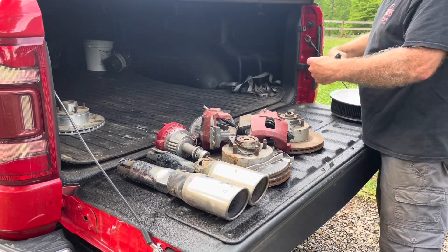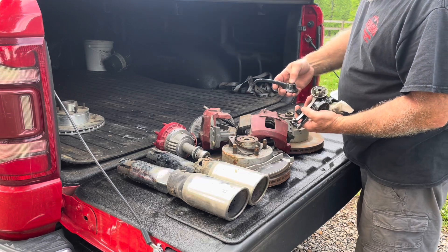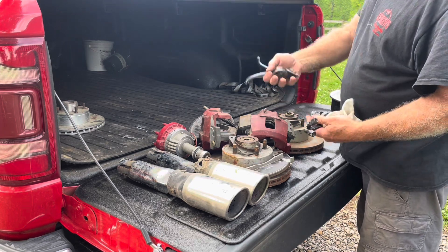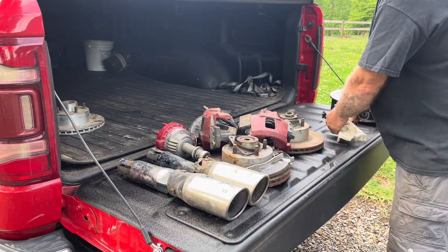Here are the front door handles — somebody's painted them, but I'm gonna reuse them. I'd rather have the Ford ones than reproduction ones. Got a window crank and two door handles — all of that's a pretty good score today.